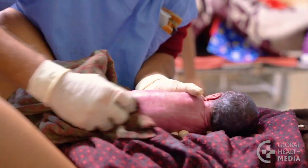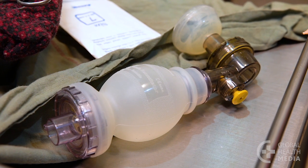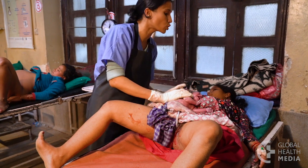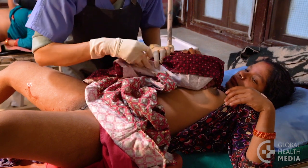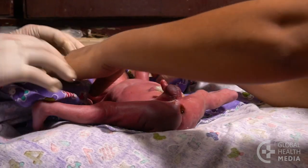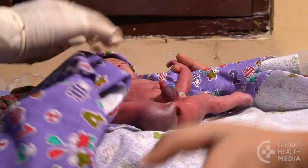Babies who are born breech need resuscitation more often than babies who are born head down, so be ready to help the baby breathe. Give the mother information on the condition of her baby and let her be skin to skin with the baby as soon as possible. Tell her that the legs of breech babies might remain positioned upwards for a few days, but they will naturally assume a normal position — she should not force them down.